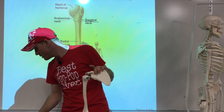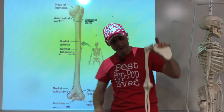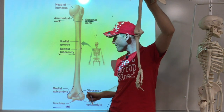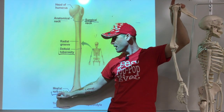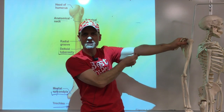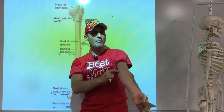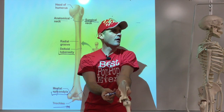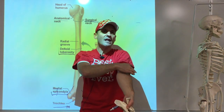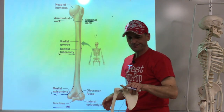As we go further down, we've got bumps on the inside and outside. Those are known as epicondyles - a medial epicondyle and a lateral epicondyle. The medial epicondyle is the one you've probably hit before and it hurts. That's a muscle attachment for the forearm muscles generally. On the outside is the lateral epicondyle, where muscles going on top generally attach.